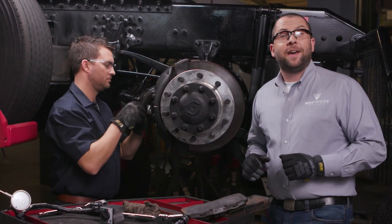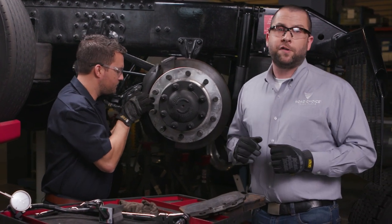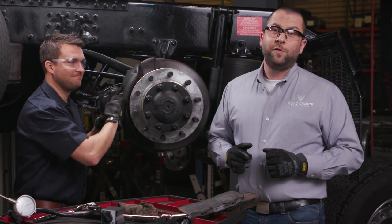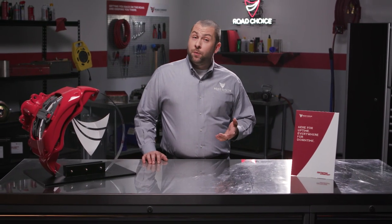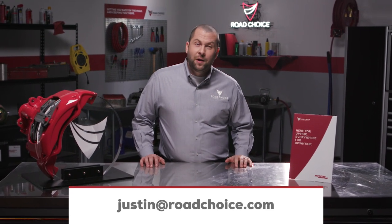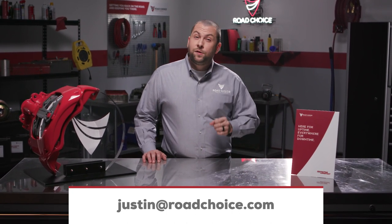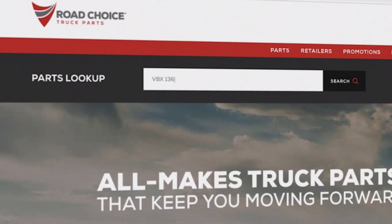Well that's it, guys. This has been extremely helpful for me to understand more about air disc brakes, and I want to thank Jay again for taking time with us today on our last Road Choice TV series on air disc brakes. I hope all these episodes have been beneficial, and as always you can email me with any questions at justin@roadchoice.com, or for more information on these new standards of safety visit our website at roadchoice.com.